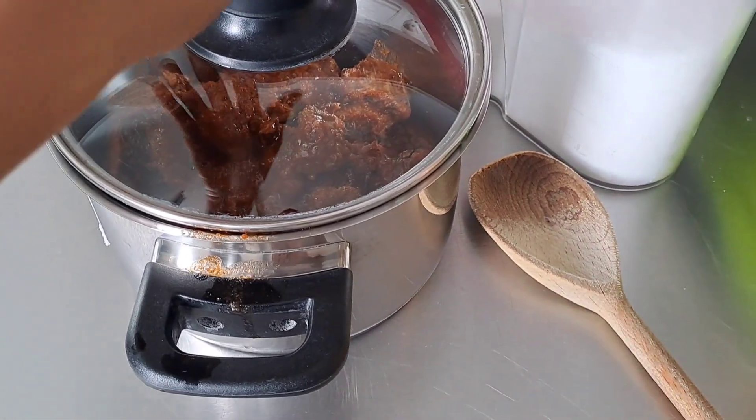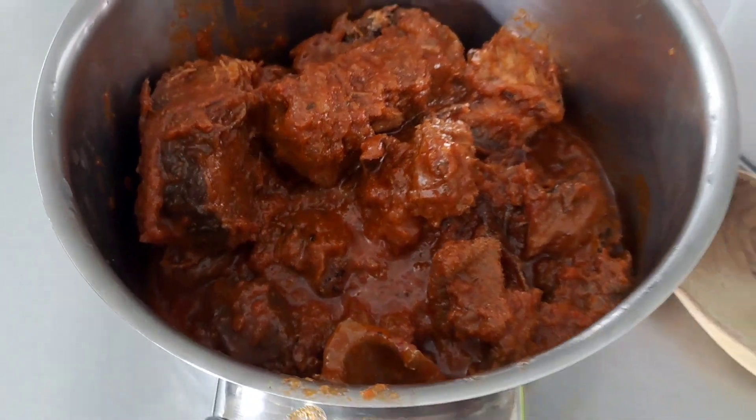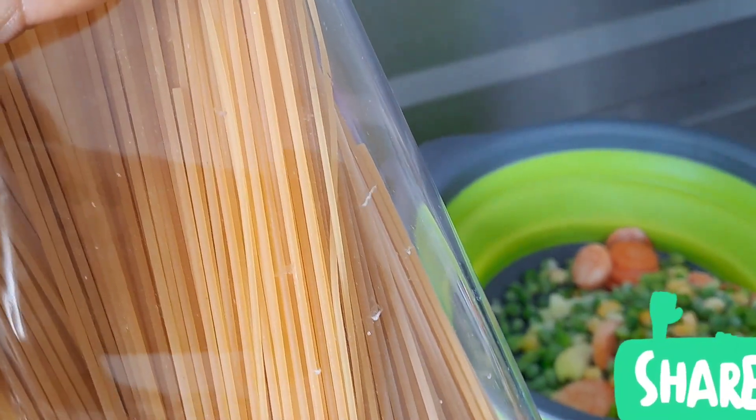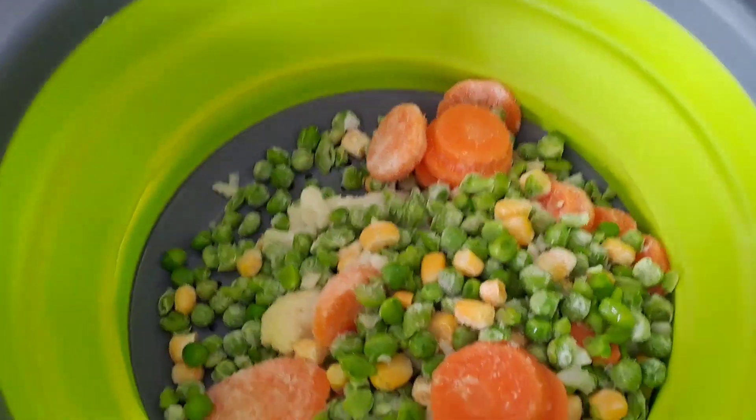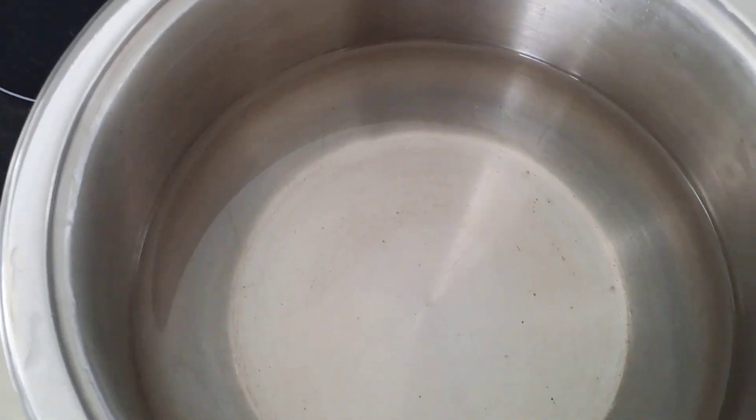So this is the stew, as you can see. Here's my salt, and this is my spaghetti — I think I bought this, it's on my YouTube channel on Timo. And these are my veggies. So I'm going to be using my leftover stew to make spaghetti. This is my water, so I'm just going to turn it on.